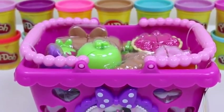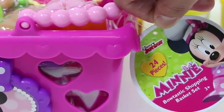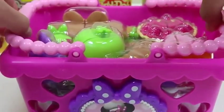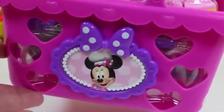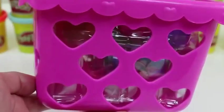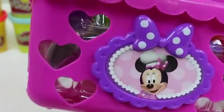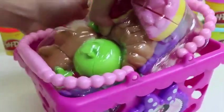Hey everyone! Awesome Disney Toys here! And today we're bringing you Minnie Bowtastic Shopping Basket Set! This is by far the prettiest shopping basket I've seen. You get some pink pearl handles, the basket's covered with hearts — we get hearts here, hearts over here, hearts everywhere! And we even get a beautiful portrait of Minnie.